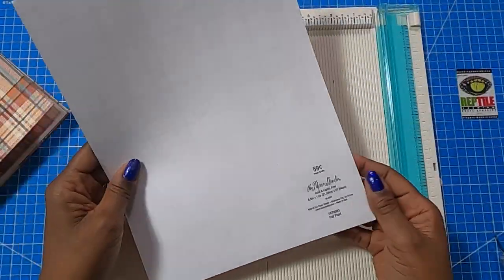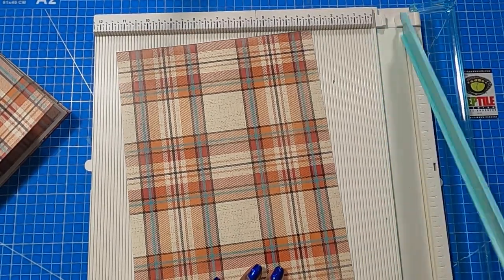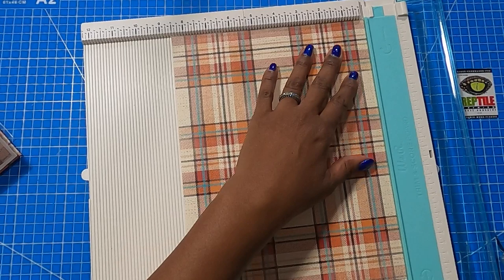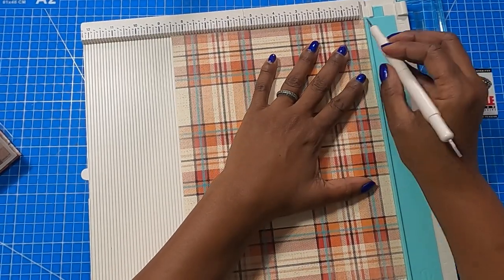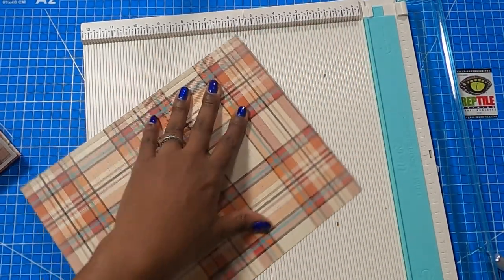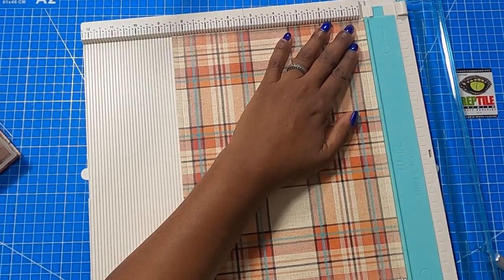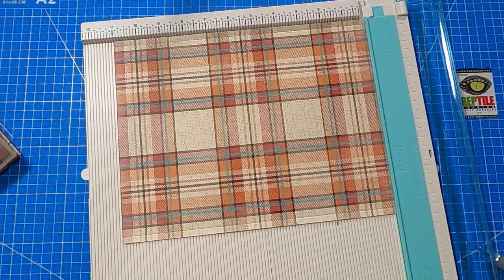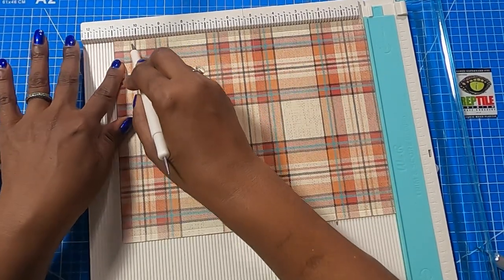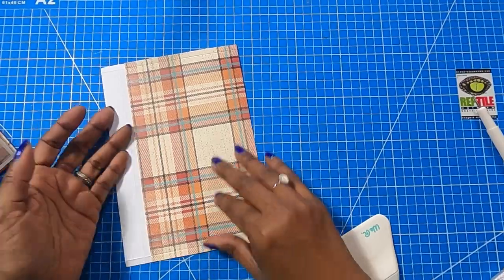To make my envelope, I've decided to use some more of the plaid on a full 8½ by 11 inch sheet. We're going to be very skimpy on this because it's going to be somewhat of a tight fit. On the 8½ inch side, we're going to score at 1¼ of an inch. We'll rotate it to the opposite 8½ inch side and score at 1¼ of an inch. Then we're going to rotate it to the 11 inch side and score at 5, and then score at 10¼. Now we can fold and burnish our scores.